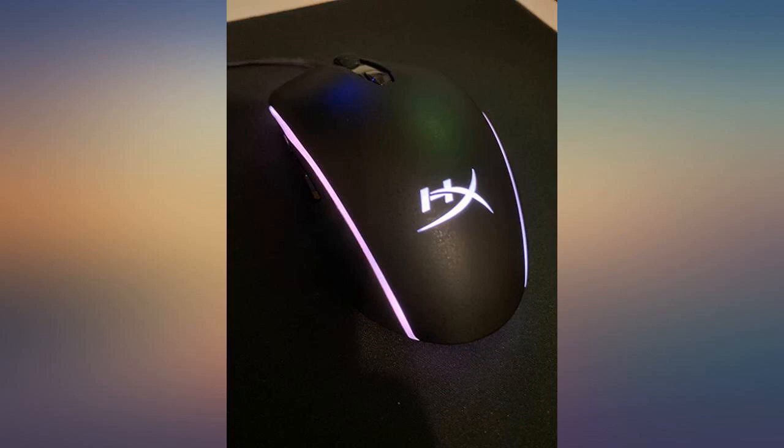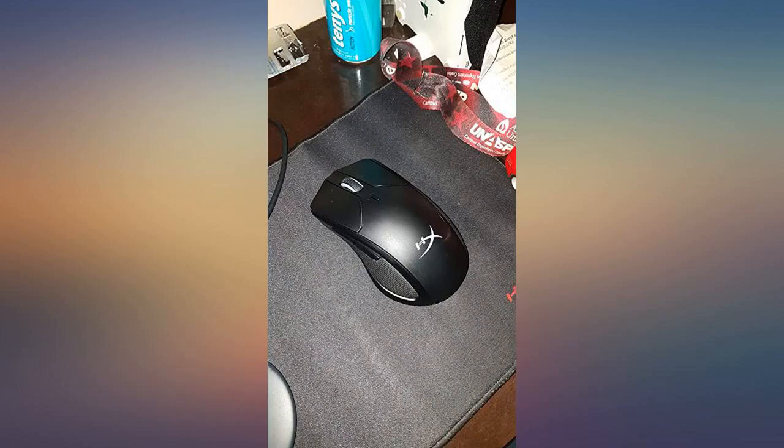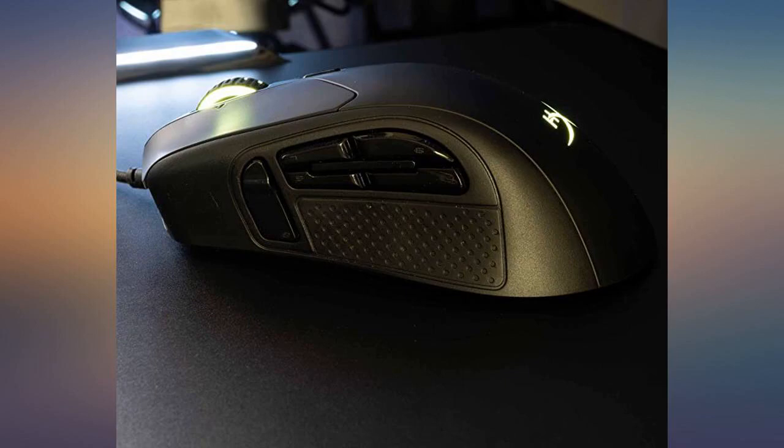The mouse works perfectly fine. I bought it along with the HyperX Alloy FPS Pro and it's very good for me. I got used to both quickly and I am very glad I bought these. It fits my hand perfectly and the red LEDs give it style but also keep it simple. I bought the keyboard to match with it and it goes good with my motherboard backlight red LEDs.